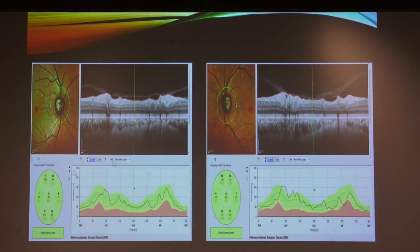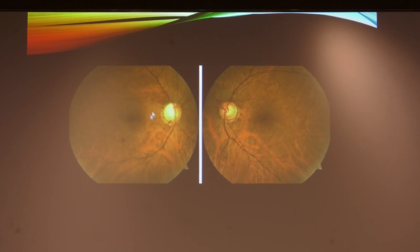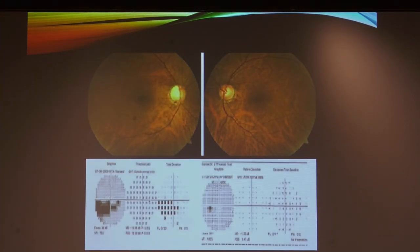Case 2 continued: the RNFL OCT was green, so the patient was counseled for regular follow-up. Case 3: the fundus picture showed definite asymmetry of both optic discs — the right eye appeared glaucomatous. RNFL OCT for the right eye was abnormal, showing red in the superior and temporal-inferior areas. The left eye, although with no definite notching, showed inferior thinning on OCT. Visual field showed an inferior arcuate defect correlating with superior thinning in the right eye; the left eye had no defect.